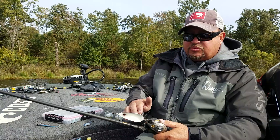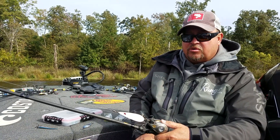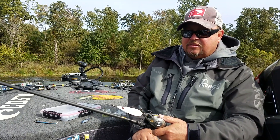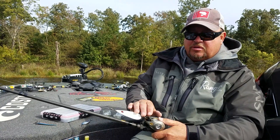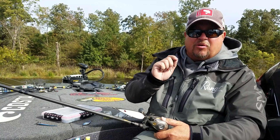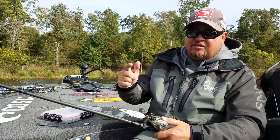If the bass are down on the bottom, we're going to make a bigger Worldwide Spoon — a one-and-a-half-ounce version is coming. When I get done designing that with Simon at River to Sea, we'll have one that gets to the bottom faster. This one-ounce version is great for suspended bass in clear water and deep boat docks — they don't have to be on the bottom and are generally suspended anywhere from five to 35 feet.